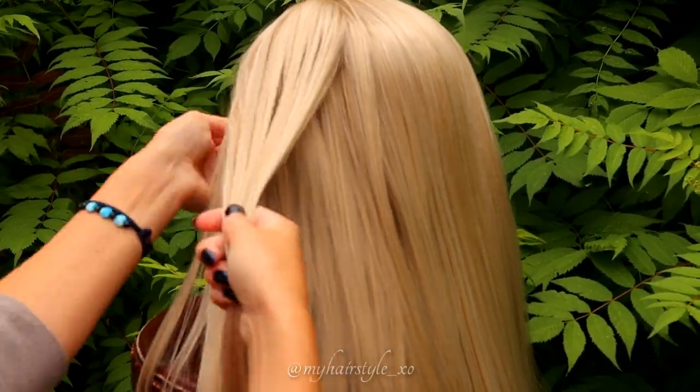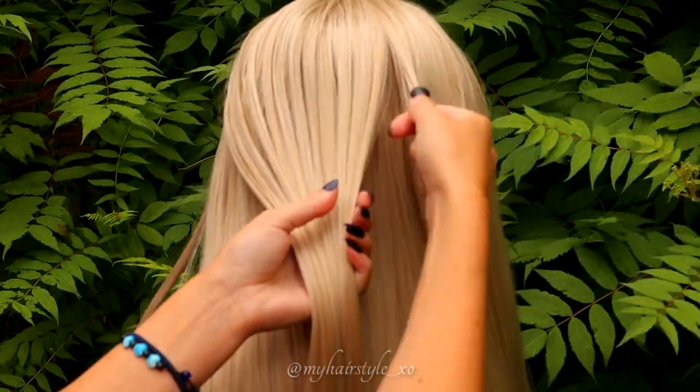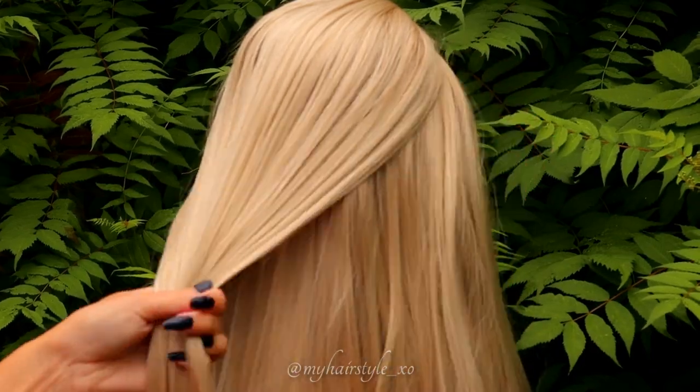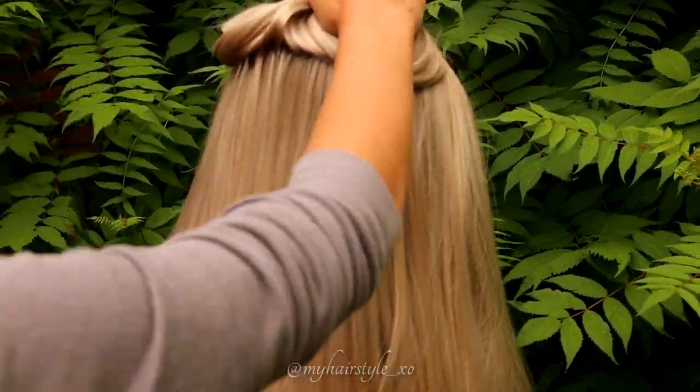Next I will take some hair away equally around the wig. I will use this hair piece for the last braids of this hairstyle, so put the rest away.